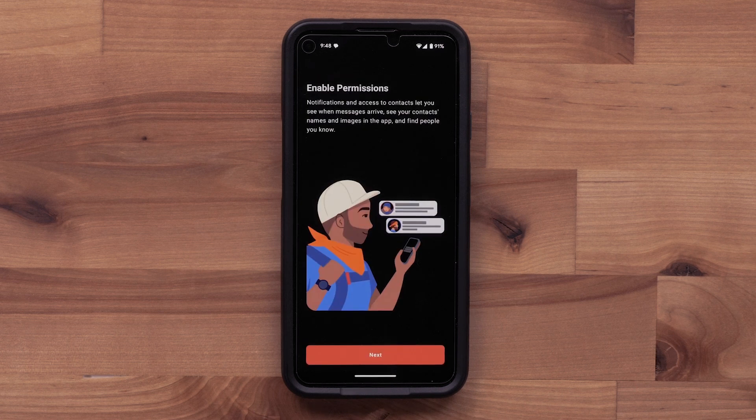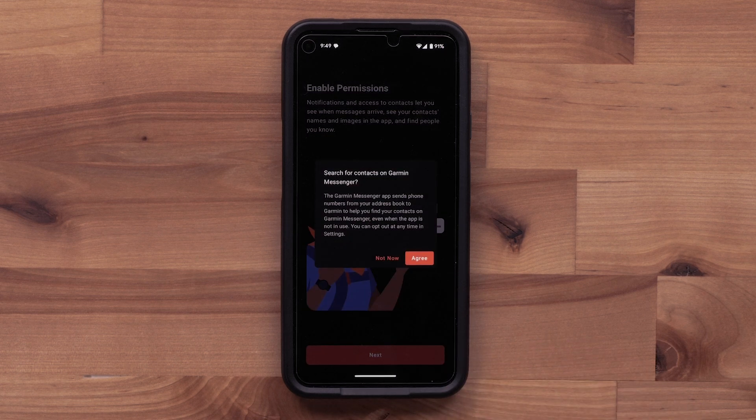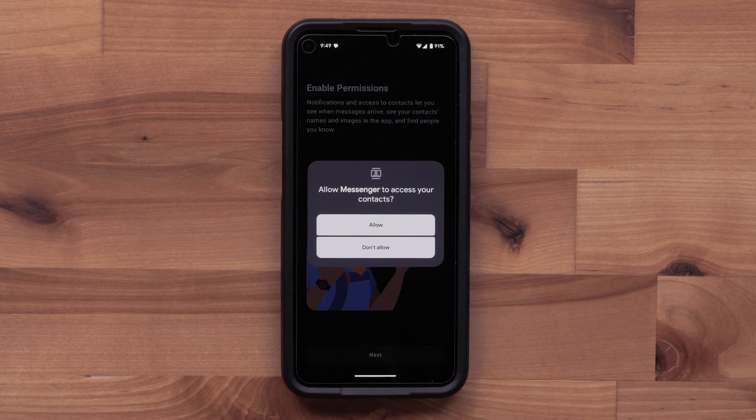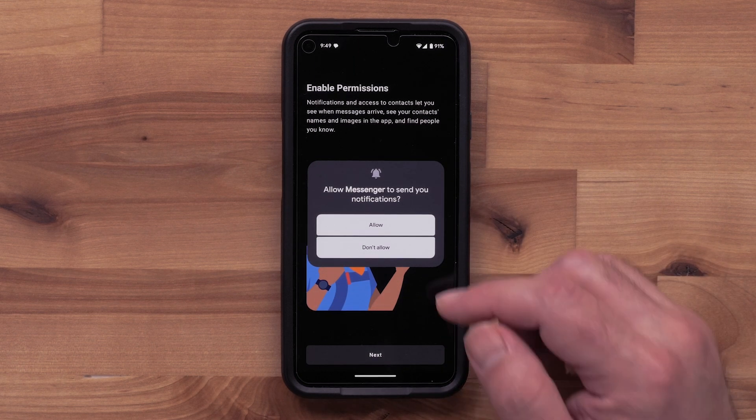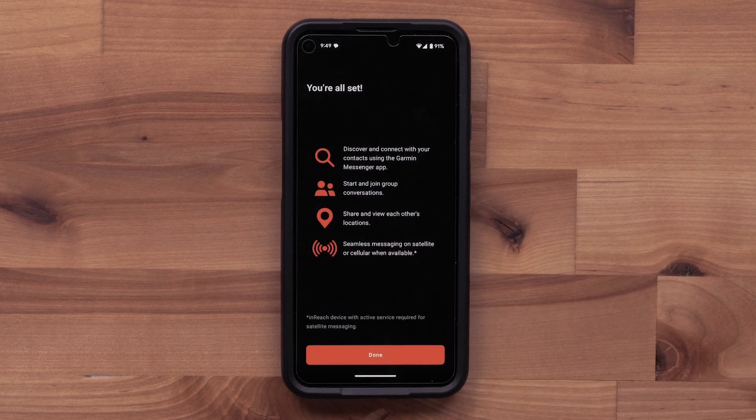Next, enable permissions so that your inReach Messenger Plus and the Messenger app can switch between Wi-Fi, LTE, and satellites to allow for the fastest message delivery. You can also allow the Garmin Messenger app to access your contacts. Then select Done.